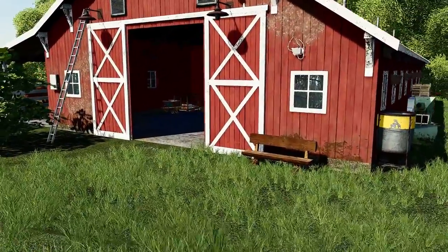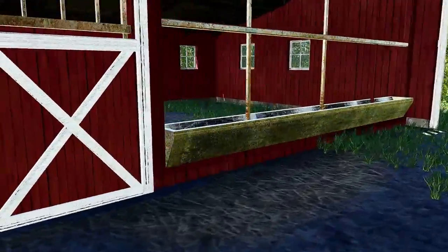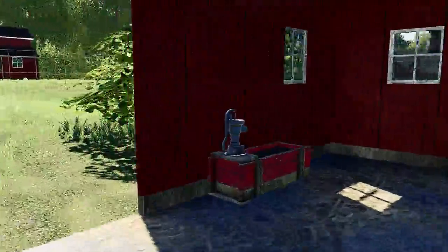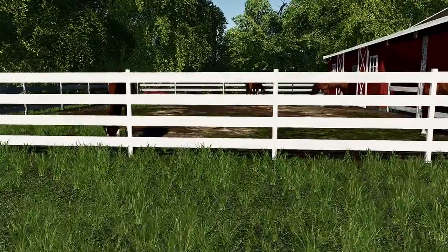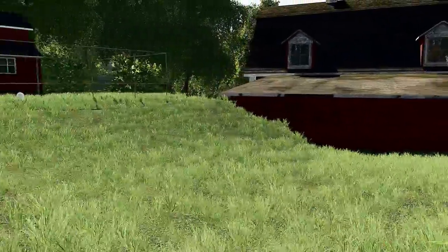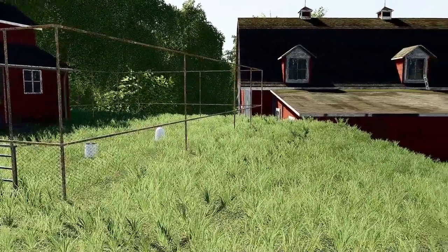We do have this horse barn here. Got a few horses already — actually four horses. Serious horses, they walk through walls. We're gonna have horses on this farm. We're gonna have chickens too. Don't have any yet, but we got a little chicken coop because we need the eggs. This is a serious farm here.